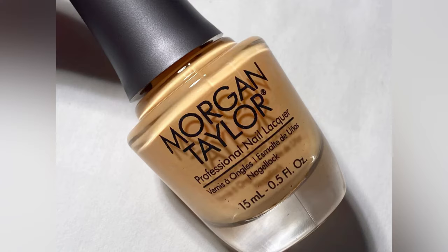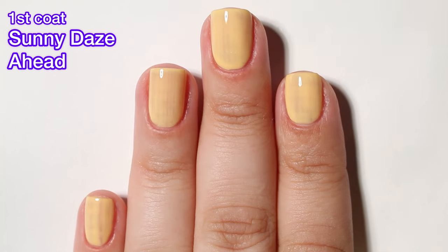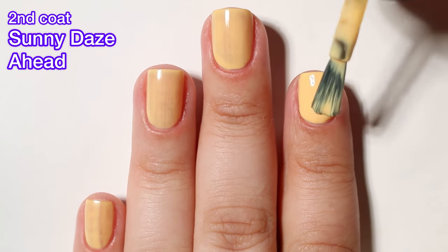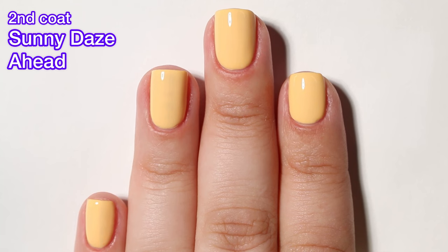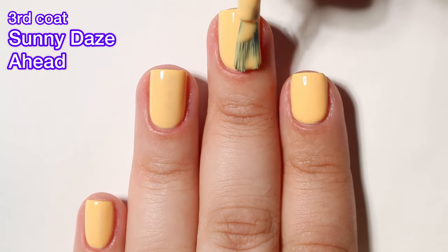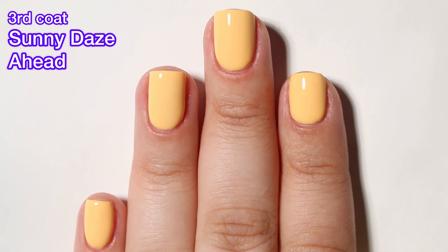First up, we have Sunny Days Ahead and this one is a pale yellow. This one is cute. The formula is fine, nothing wrong with it. I did need three coats to reach full opacity, and that's pretty normal with a yellow. The formula was good and easy to work with. I kind of thought the Morgan Taylor brush looked different — it just didn't look as perfectly round towards the bottom as it usually does. Maybe I was just seeing things, but I need to compare brushes from older Morgan Taylor polishes to see if I'm right. The formula on this one is nice, no issues whatsoever.